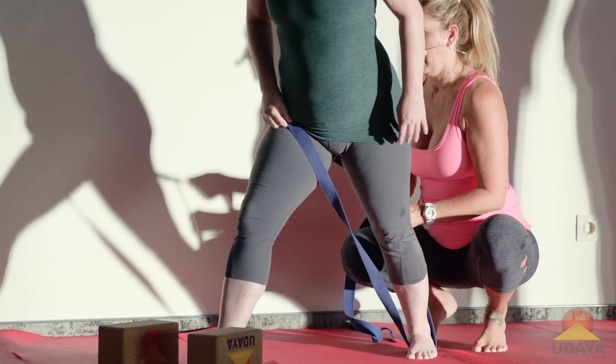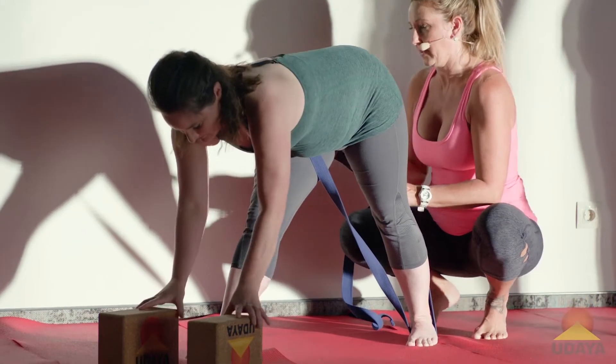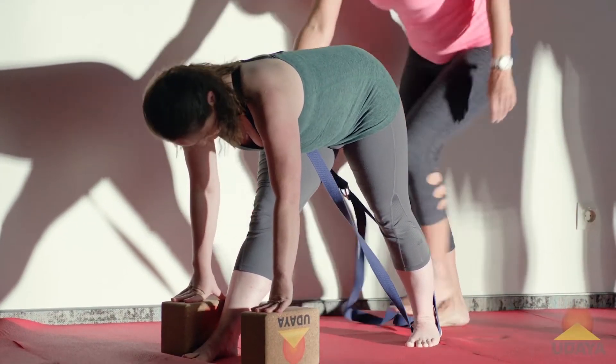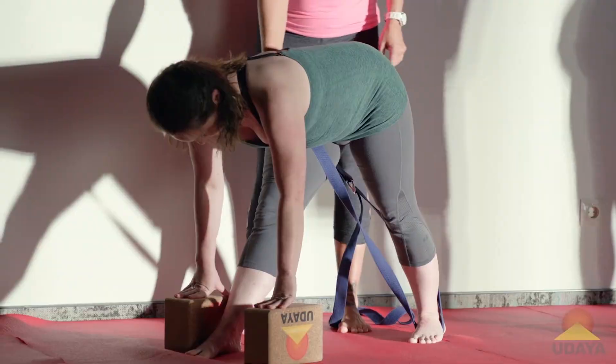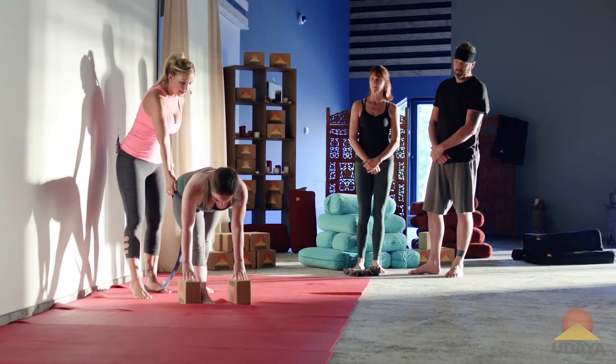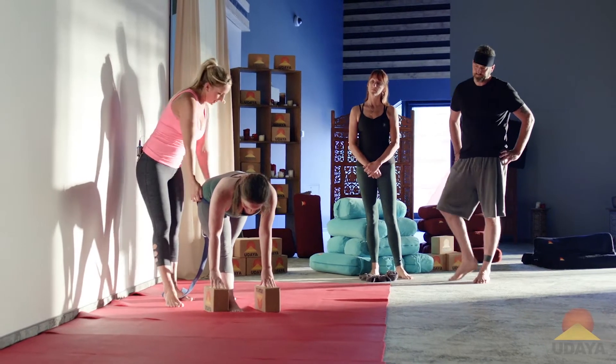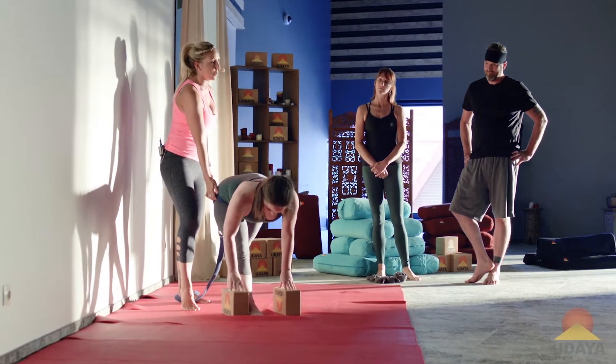Hold it in place and bend forward. Perfect. So what I'm doing now is I'm giving her just a little bit of support here in the hip. Can you feel that? She's using the back heel to drive down so she can control it a little bit more.